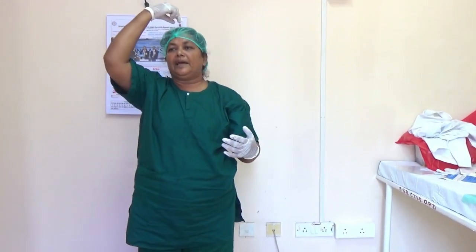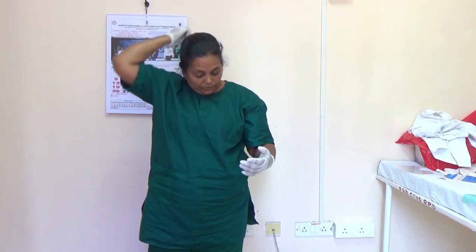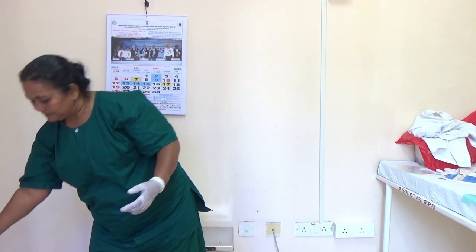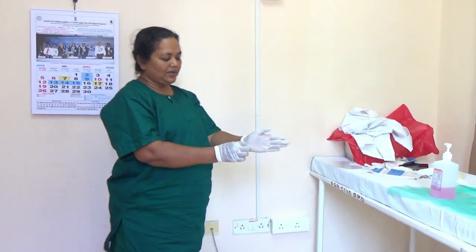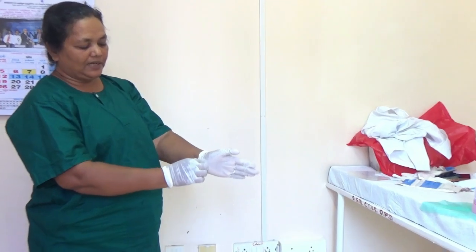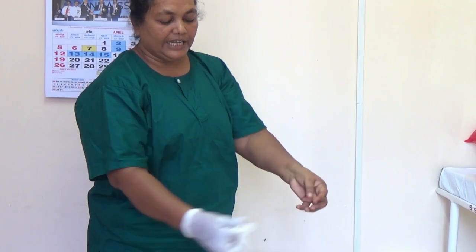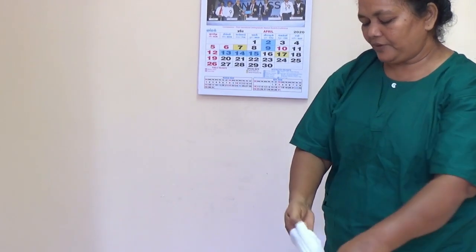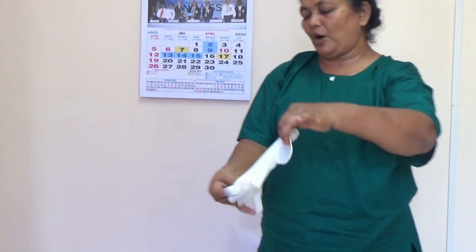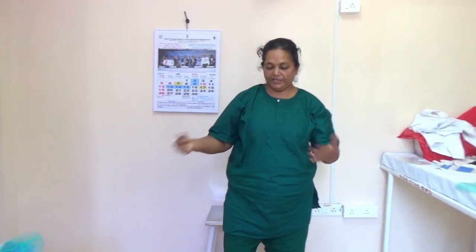Now the hair cap remains — this is clean, so you can just remove it. Now remove the inner glove: pinch the outside of the glove near the wrist and remove it slowly. Keep it in the other gloved hand, then put two fingers inside, slowly peel it off and remove it, making it into a pouch. Discard it in the red bag.